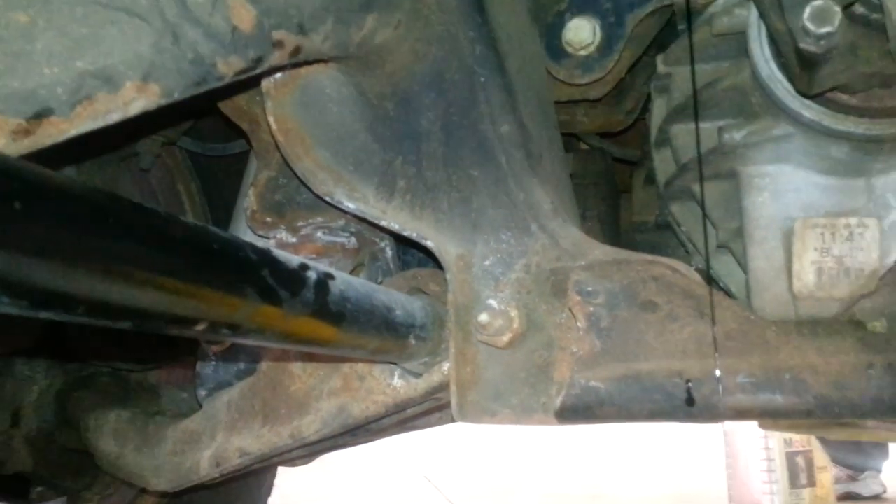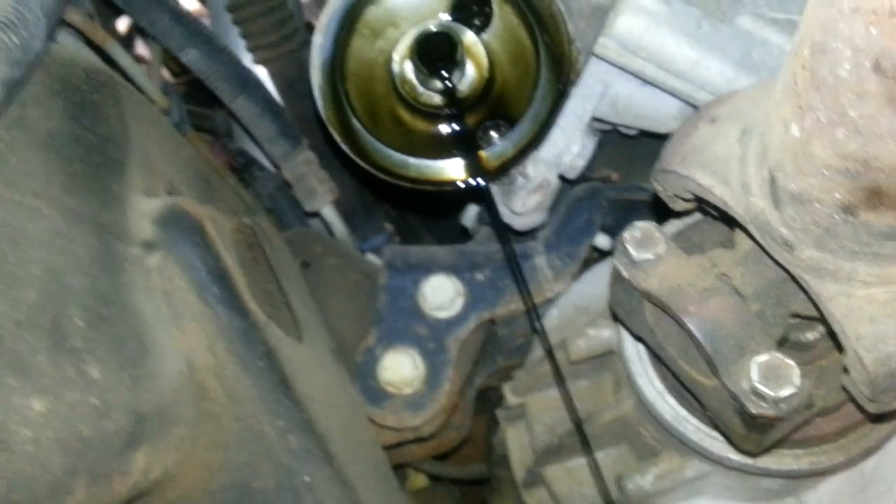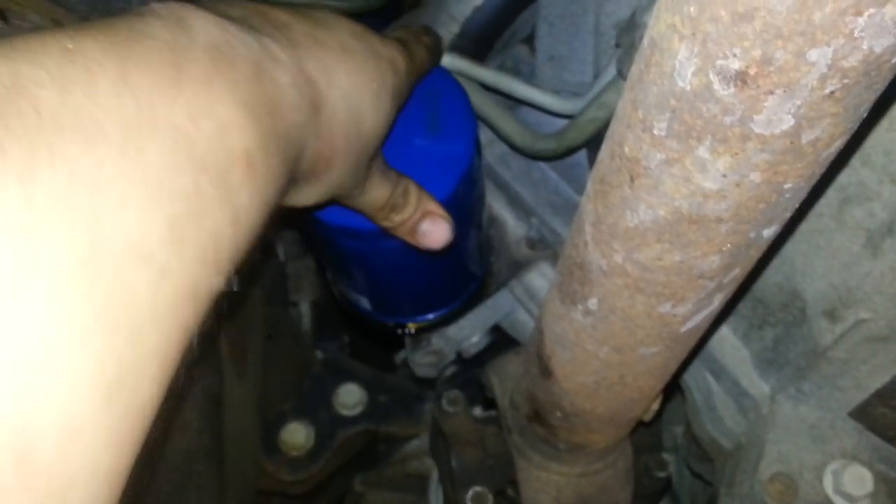The filter is loose. Take your new filter, make sure you've removed the o-ring and make sure the old one isn't still on there — that darkened string of oil is actually the old filter seal. Put it on and turn it clockwise.